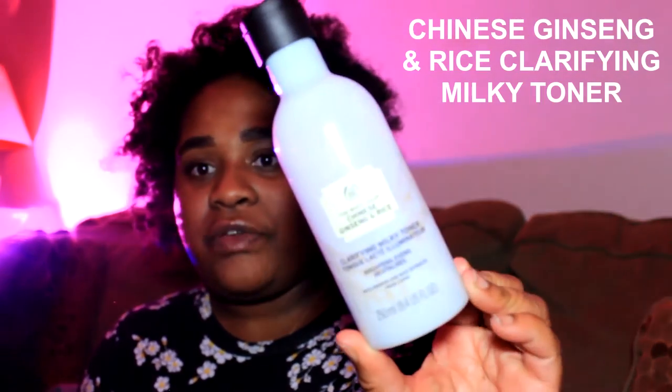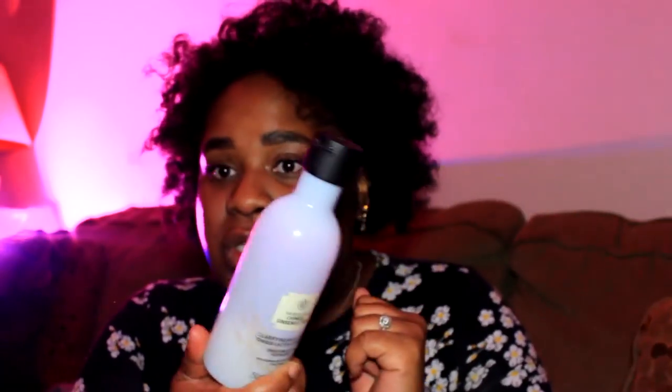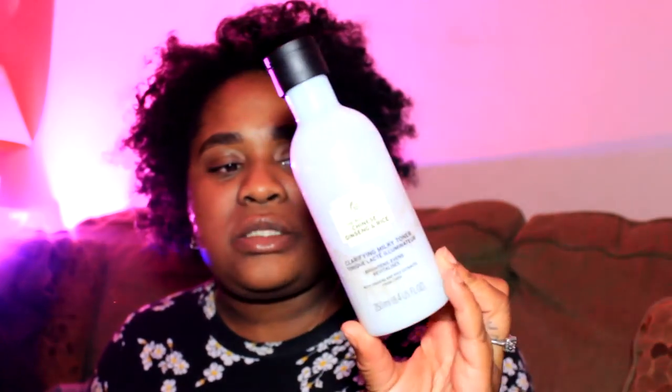Toning would be the next step. I don't tone every day — it depends on what my face needs, usually every other day or every other night. The one I'm currently using is the Chinese Ginseng and Rice clarifying milky toner. It's good for brightening, evening, and revitalizing the skin. You shake this up and apply it with a cotton round — a nickel to a quarter size amount — just swipe it all over my face. It removes any traces of cleanser and resets the pH of my face.